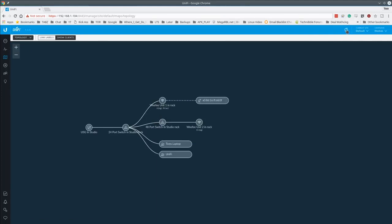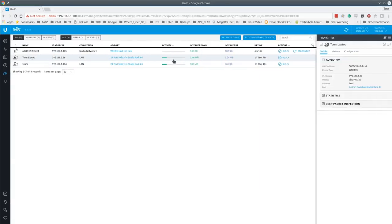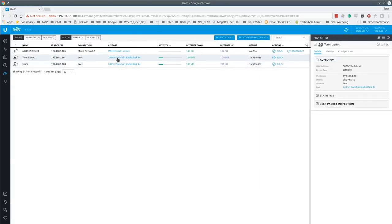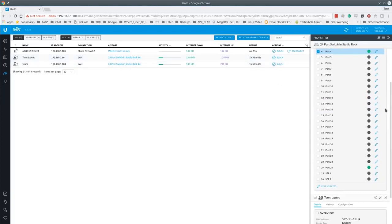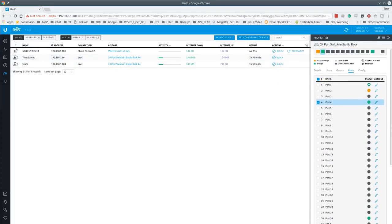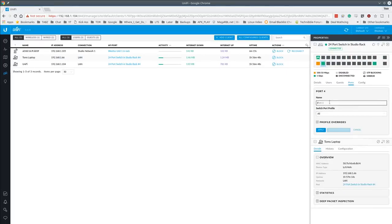After refreshing, the friendly name 'Tom's Laptop' now appears in the topology. Going further — it shows '24-port switch, rack port 4', indicating exactly which port on the rack I'm plugged into. You can then also name that specific port on the switch — here I'll label port 4 as 'Tom's Laptop'.